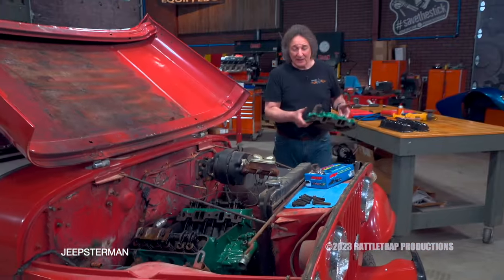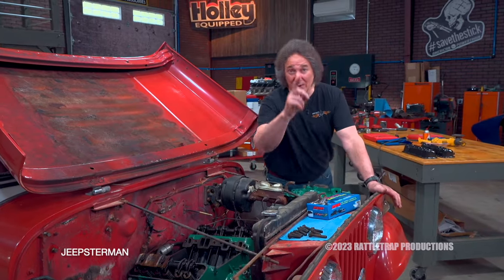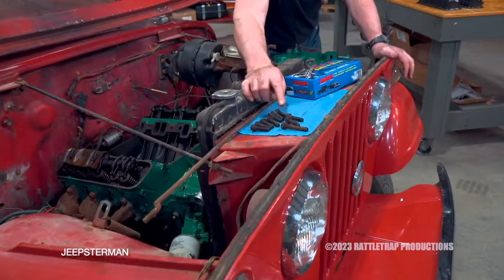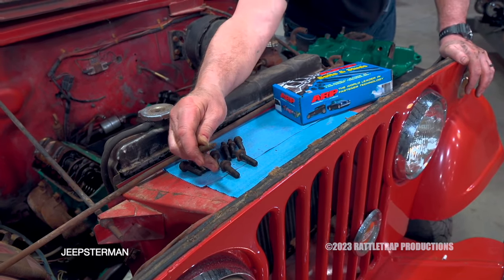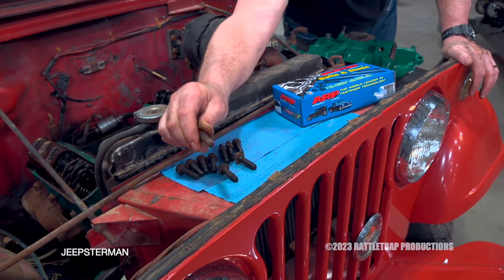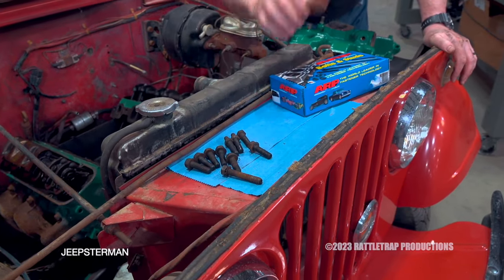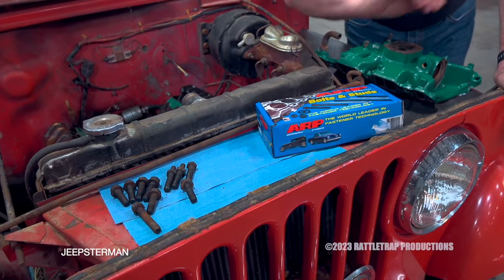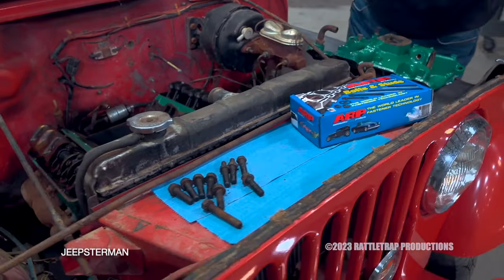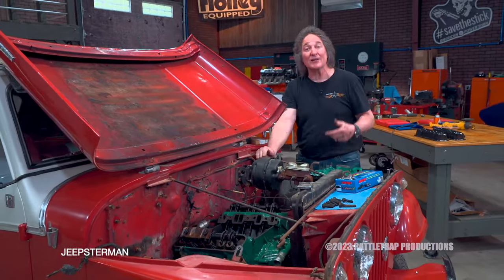With everything cleaned up and painted, we're ready to start putting stuff back together. But that broken bolt should be a good reminder not to reuse your old hardware. Look at this old stuff — that one there I thought was going to break in the head. There's no reason to reuse this, especially when companies like ARP have all kinds of kits to completely replace all the hardware in whatever engine you're working on, with far better quality than what you'll find at the local hardware store.